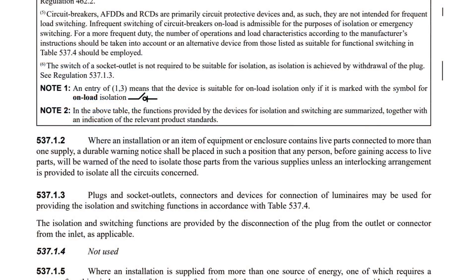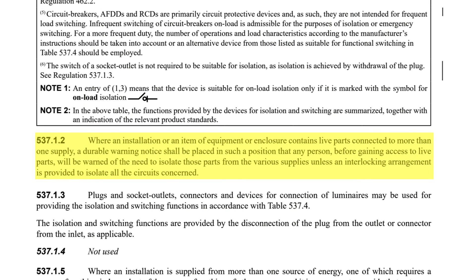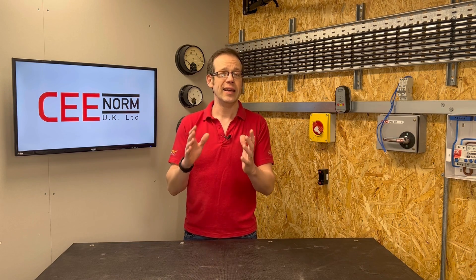If we also jump to paragraph 537.1.2, the requirement for warning notices is also reinforced. Where an installation or an item of equipment or enclosure contains live parts connected to more than one supply, a durable warning notice shall be placed in such a position that any person before gaining access to live parts will be warned of the need to isolate those parts from the various supplies, unless an interlocking arrangement is provided to isolate all the circuits concerned. So clearly the regulations are indicating that unless some form of contactor is used at the distribution board to isolate both circuits simultaneously, it is not just best practice but it is essential to put a warning notice on the box to let the person doing work know that multiple supplies require isolation, the maximum voltage present, and the location of each isolator so as to avoid danger from electric shock.